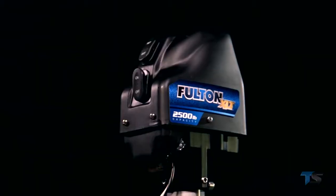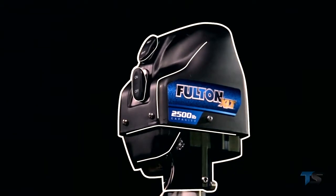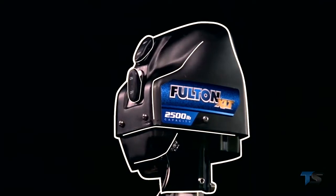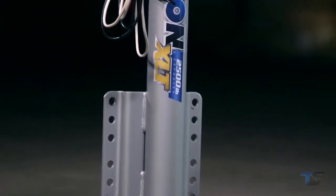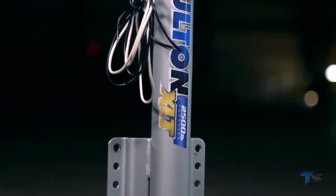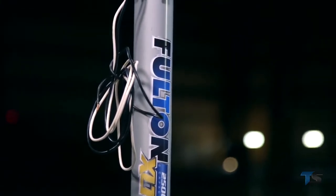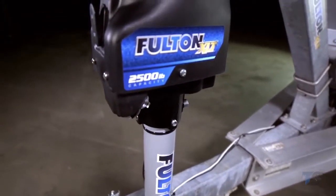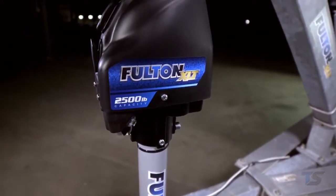Its protective cover design and water-resistant switches keep the XLT safe from the elements. Plus, its stainless steel components and sharkskin finish make this jack ideal for saltwater use. Internal circuit breaker technology protects the XLT's motor and automatically resets, so no fuses are required.